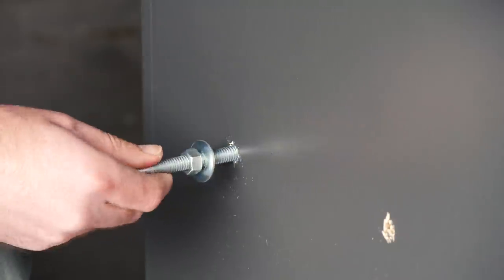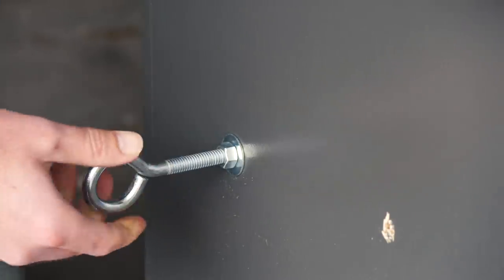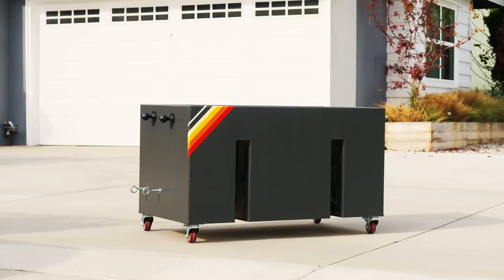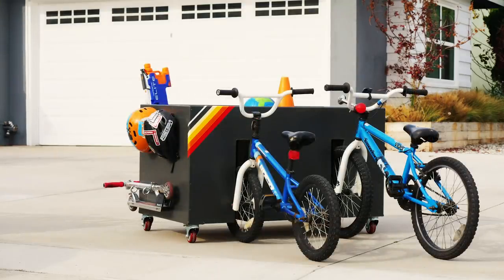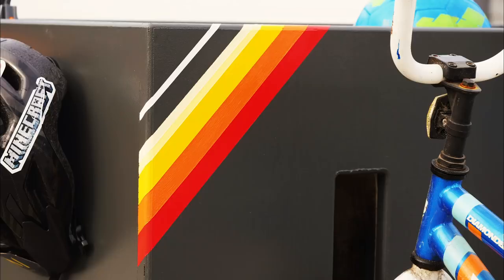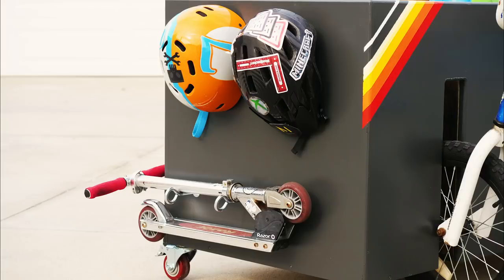So this is one of those pieces that'll probably keep evolving. I've got three blank walls where I can hang other things, and I could definitely get more intricate with how things are organized on the inside. But even as is, I think it's a lot nicer than what we had before, which was nothing. And it should take the task of getting my garage camera ready down from about three minutes in a messy driveway to one minute in a semi-respectable driveway.